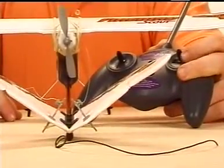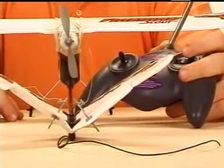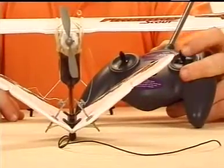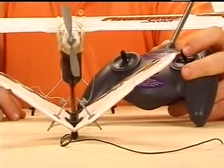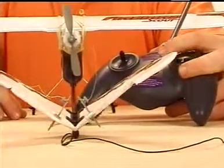Once you've confirmed the control surfaces are even, move the rudder stick to the right. This should cause the left control surface to deflect upward. Moving the stick to the left should cause the right surface to deflect upward. When you've confirmed that the control responses are correct, you're ready to fly.